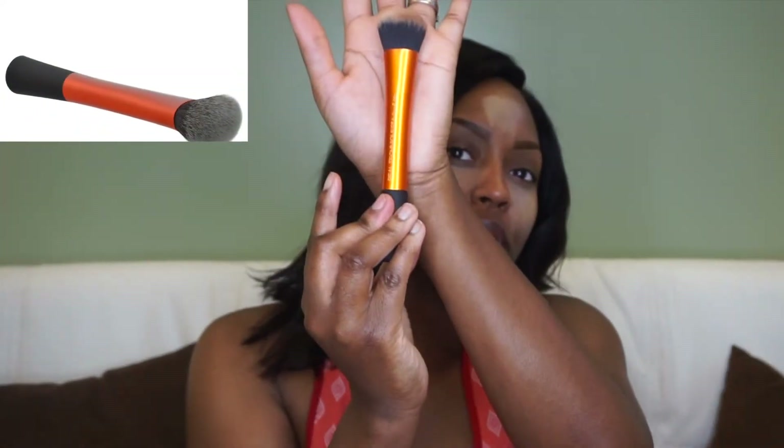I kind of made a mistake but we're going to go with the flow. I'm a makeup artist, so one thing about makeup is you can fix things. I did not want to put on my concealer first — I really wanted to do my eyes first — but I had a brain fog, so we're just going to work with this. Now I'm going in with my Real Technique foundation brush and spray it a little bit so I can blend my makeup more into my skin.